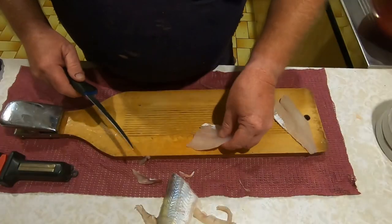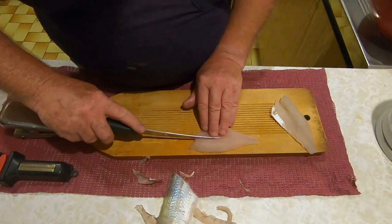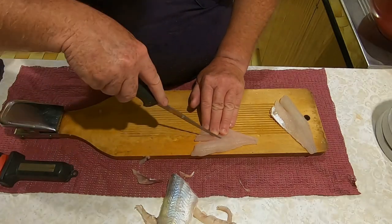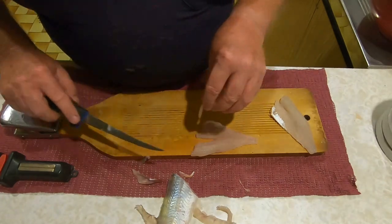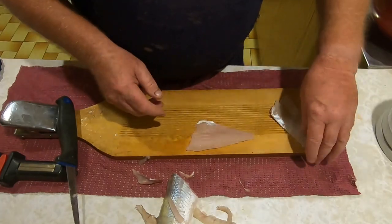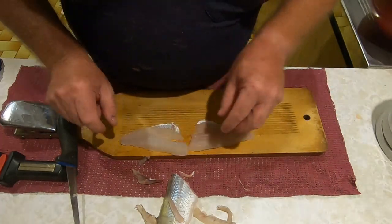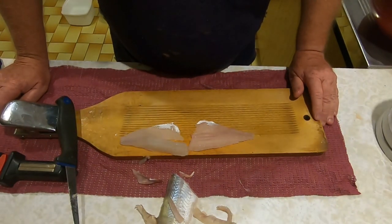Quite honestly, if you run your fingers along where the top of the ribcage was, you'll feel this little line of insignificant bones. You can remove them now - you probably don't have to, but if you want to serve these up to people who don't like the idea of hitting a bone when they're eating fish, this is the best way to do it.